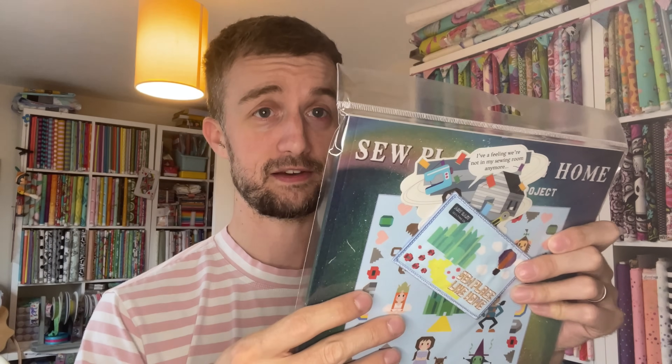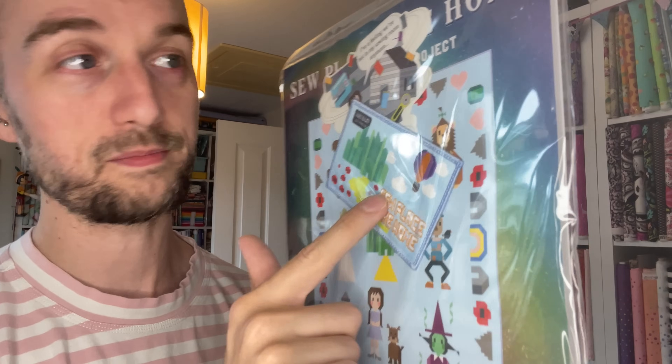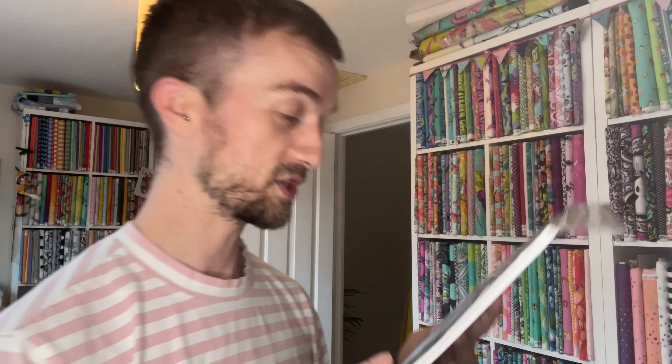Right, this is the last one I've got to cut open, and then there's one more very, very exciting one. So this is what I was talking about earlier — this is the 'Sew Place Like Home,' which is the Wizard of Oz quilt. I have this printed but I don't have it in this beautiful booklet and I'm so pleased to have it. That is the finished quilt — it's got all the characters from Wizard of Oz with the Emerald City, the balloon, and everything else. It comes with the lovely patch and the sticker, which says at the top 'I have a feeling we're not in my sewing room anymore' — which is just epic.